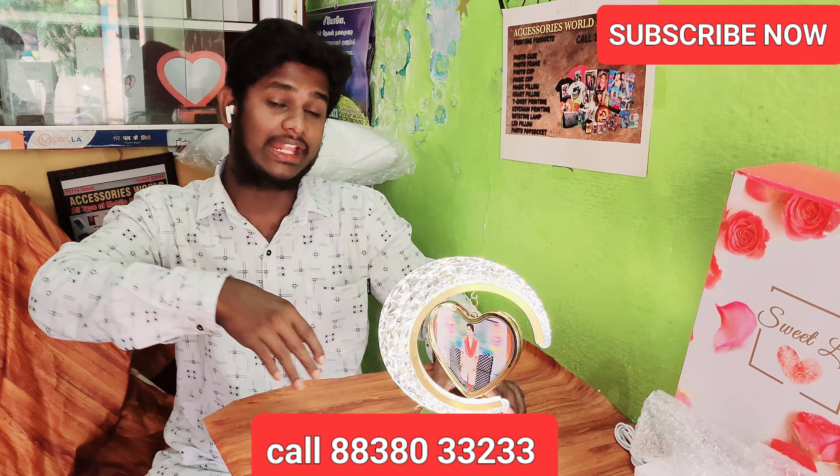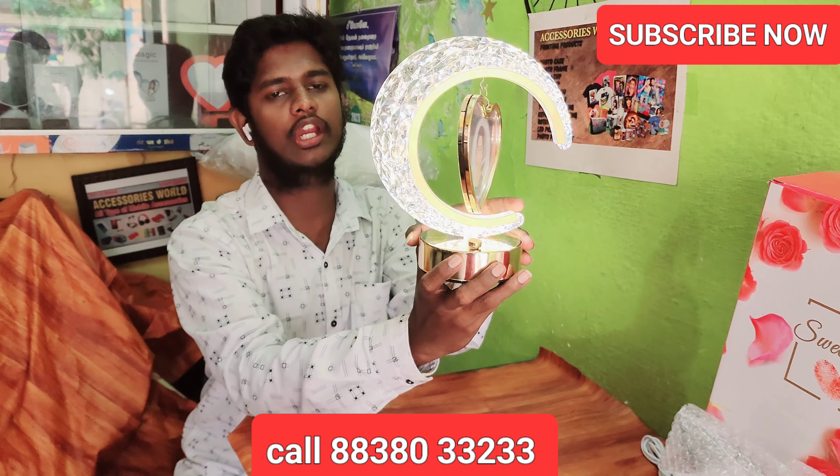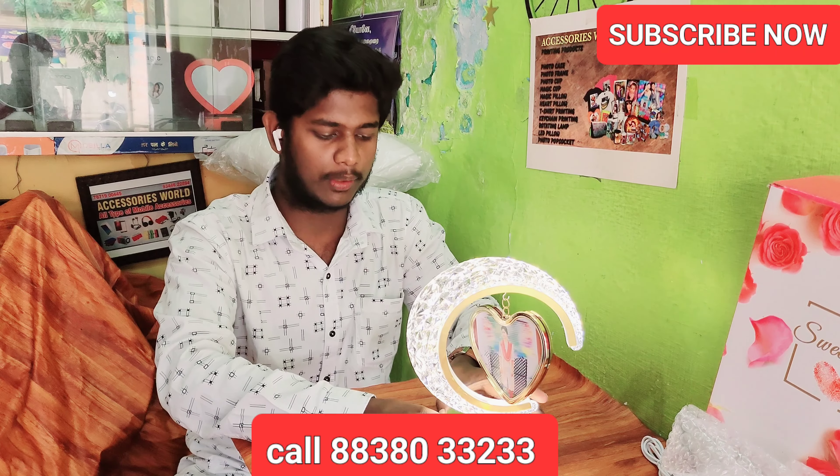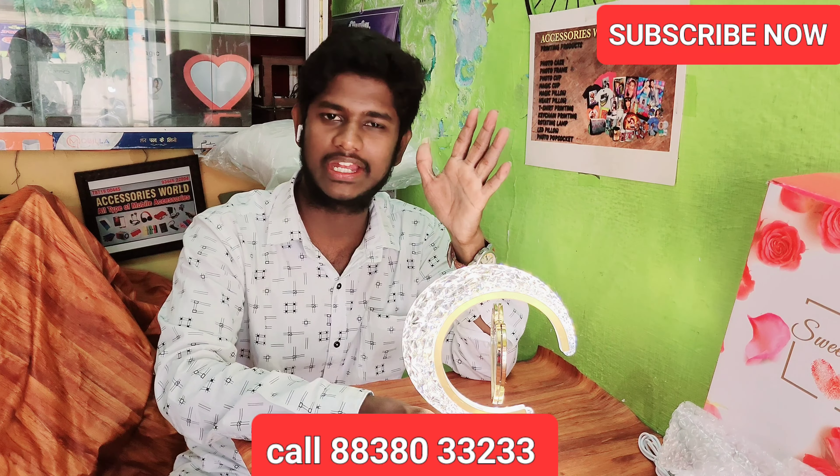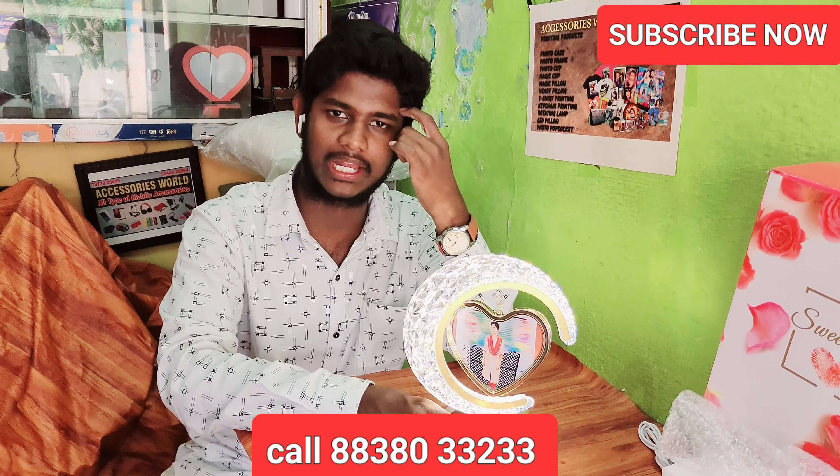It is beautiful. If you have free delivery, you can order it. If you have an address, you can order it. If you have a call over India, you can order it.